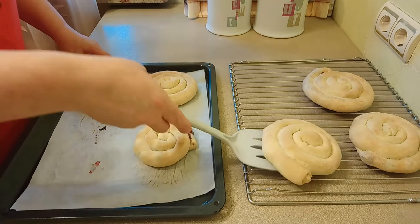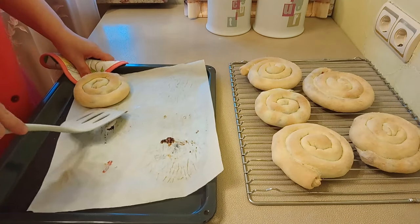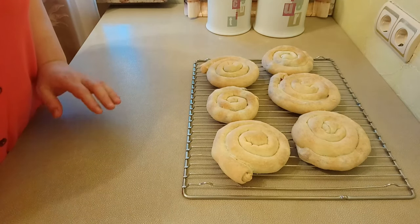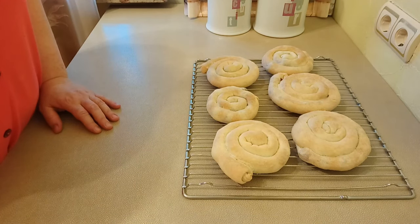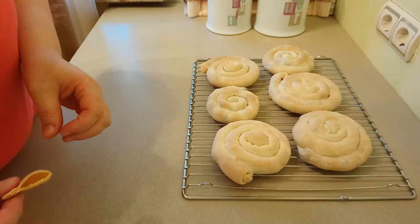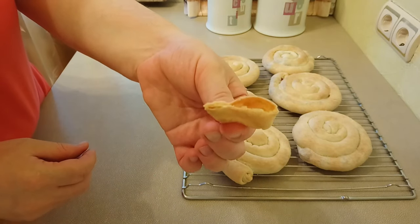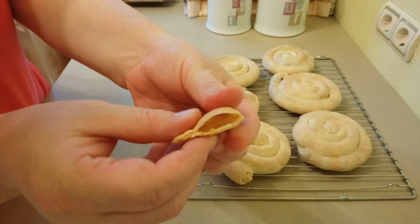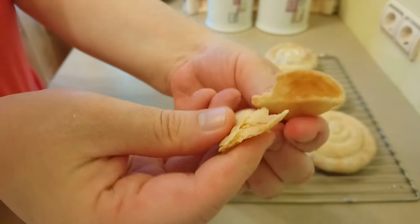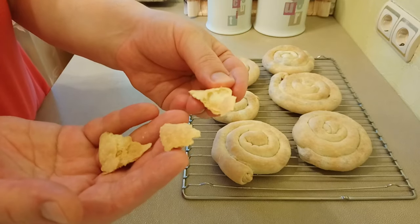Вторая партия улиток тоже уже готова. Сниму на решётку и дам остыть. Если вы заметили — у нас одна улитка исчезла. Пока выпекалась вторая партия, мы уже попробовали. Получилась невероятно вкусная выпечка. У меня здесь остался кусочек теста — хочу показать, какое оно внутри. Такое полое, хрустящее — почти как слоёное тесто. Тесто просто тает во рту.